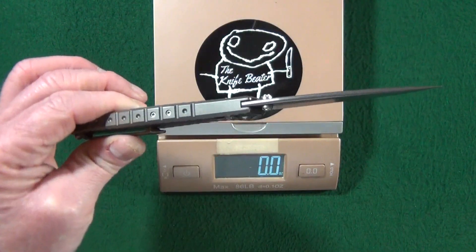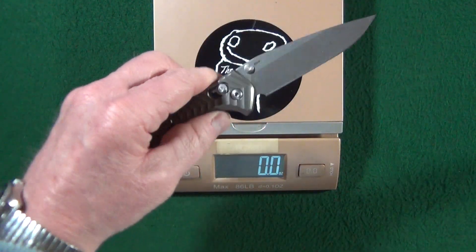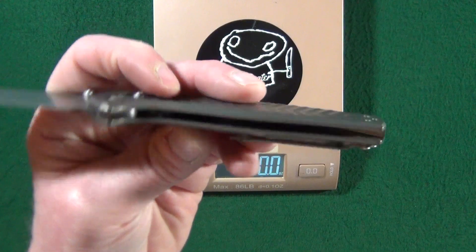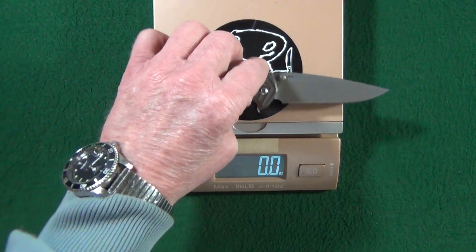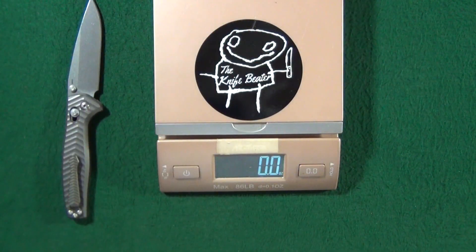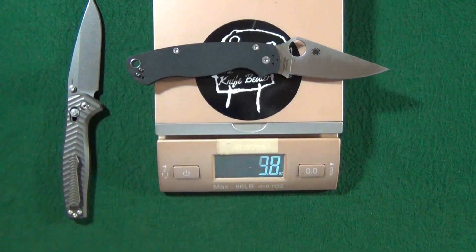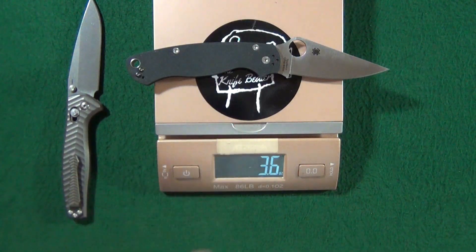Because of the one-piece handle design, it is going to be closed construction. Looking at the inside, there's no relief milling going on — there's really no room for it because the sides are pretty thin. Let's see how that affects the weight: 3.7 ounces. Very good — that's almost the same exact weight as the PM2.